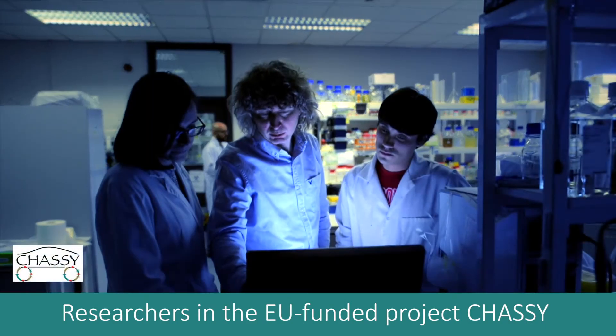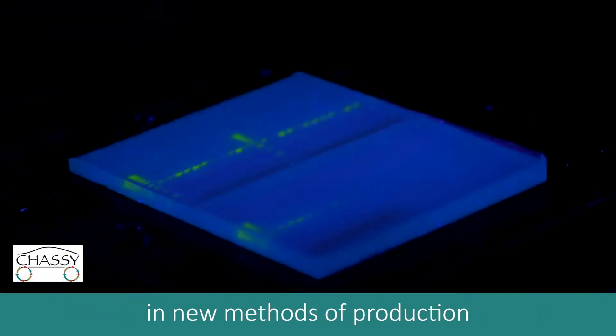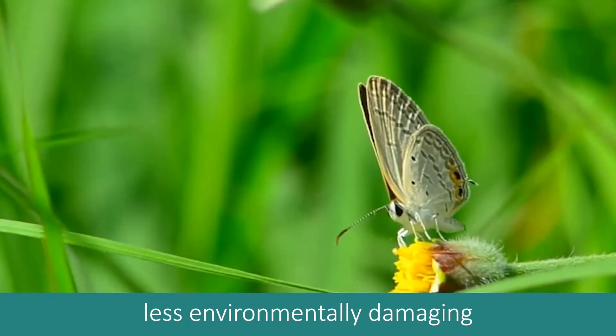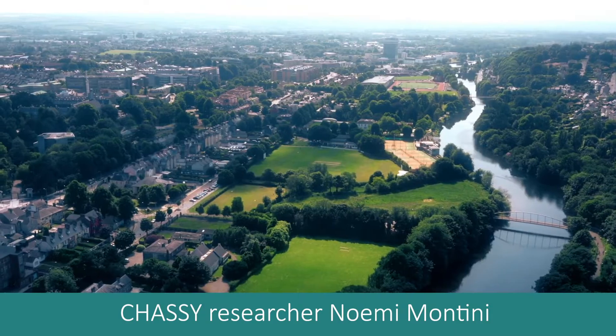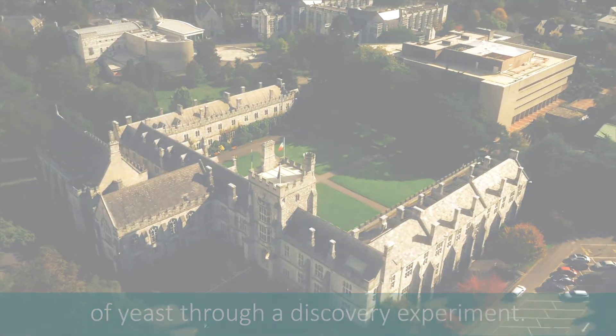Researchers in the EU-funded project CHASI are finding innovative ways of using yeast in new methods of production that are more sustainable and less environmentally damaging than current methods. CHASI researcher Noemi Montini will now demonstrate the transformative power of yeast through a discovery experiment.